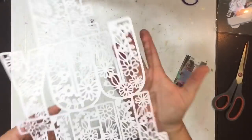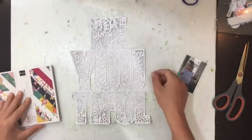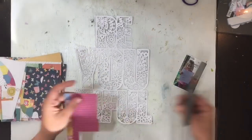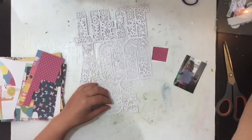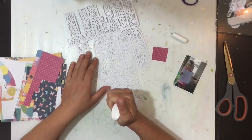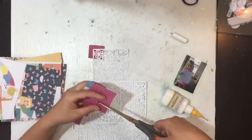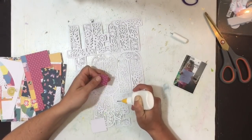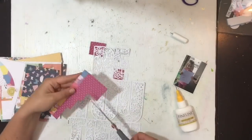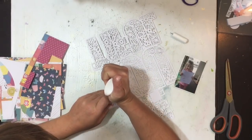Hi guys, Virginia here and I'm back with another 12 by 12 process video. Today I'm using one of my originally designed cut files — it's beautiful and available for free download for a week from my Facebook group. The photo I'm scrapbooking today is of Edison, who's drawn a really super cute little picture and looks gorgeous, so I thought it would be perfect to go with this cut file.